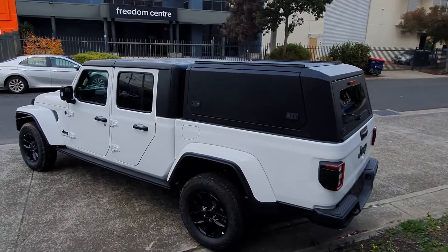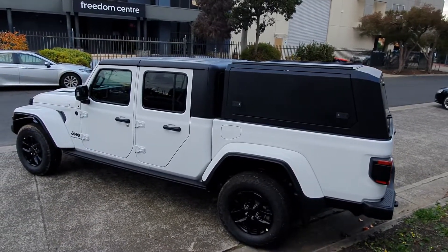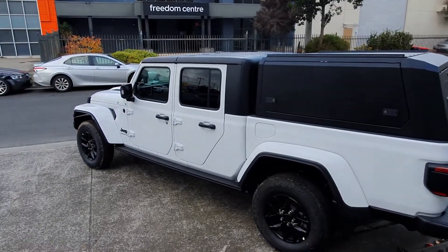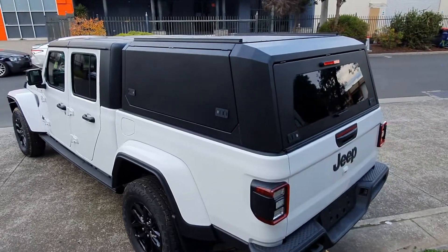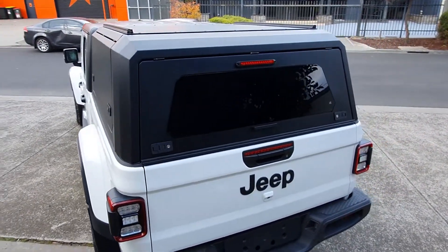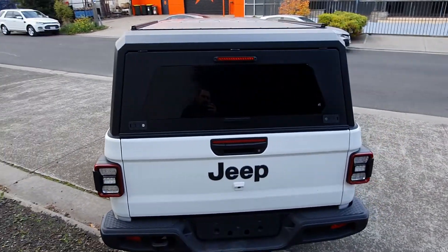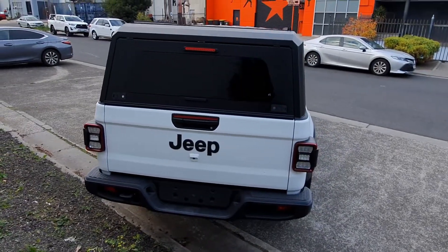Designed specifically for the Gladiator. 300 kg carrying capacity. Stainless steel frame. Alloy sides for light reduction and LED light in the back for the brake light. Laminated glass, tinted as you can see — very dark, but still lets a little bit of light in. Just a beautiful design.